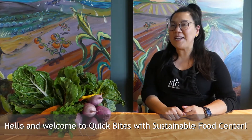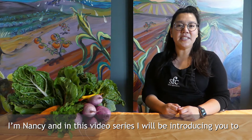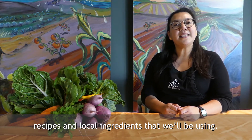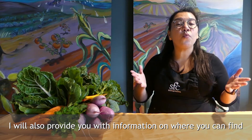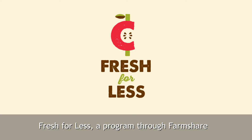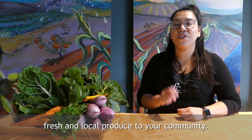Hello and welcome to Quick Bites, a sustainable food center. I'm Nancy and in this video series I will be introducing you to recipes and local ingredients that we'll be using. I will also provide you with information on where you can find fresh fruits and vegetables at reduced prices through Fresh for Less — a program through FarmShare and the City of Austin which seeks to bring fresh and local produce to your community.